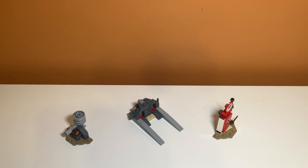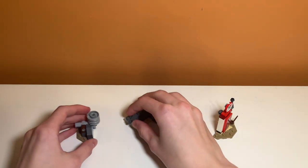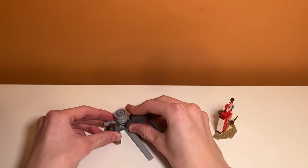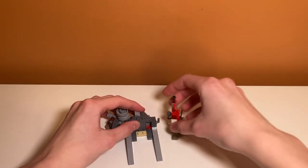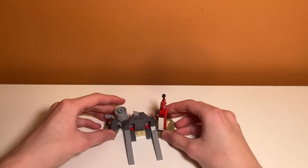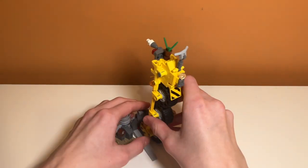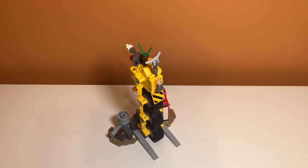Something cool you can do with this set to bring it all together is you can actually attach both of these side builds to the main build with hinge pieces at the side. Then you can have your display area, slide the vehicle in the center, and have a complete build. That's a nice feature this set included to bring it all together instead of just having random side builds standing off to the side.